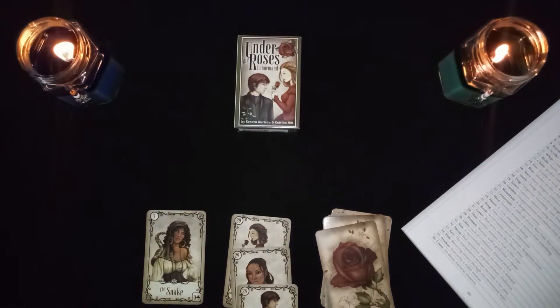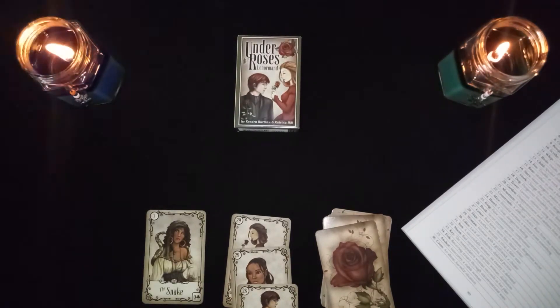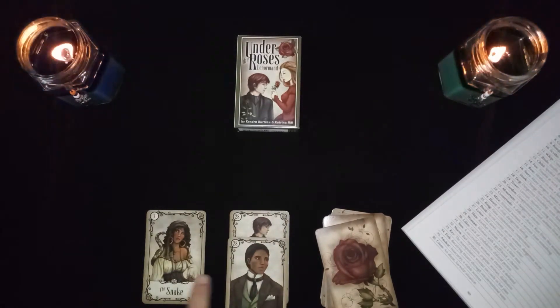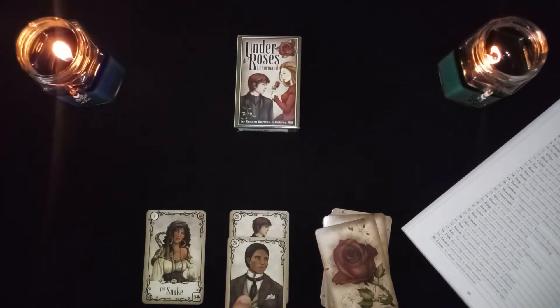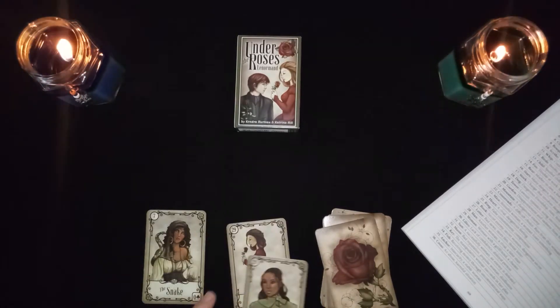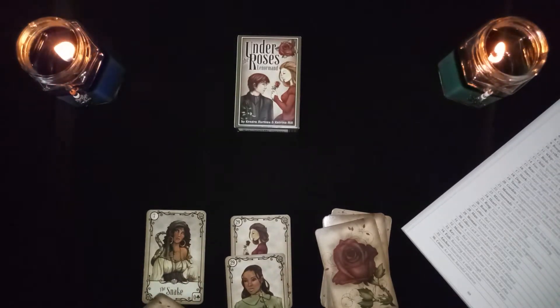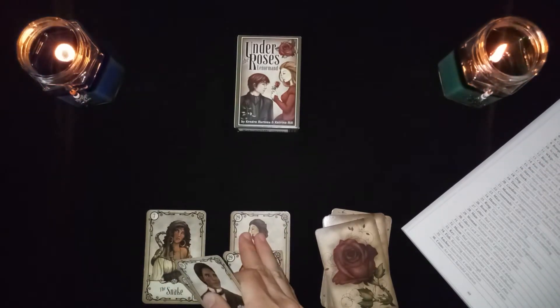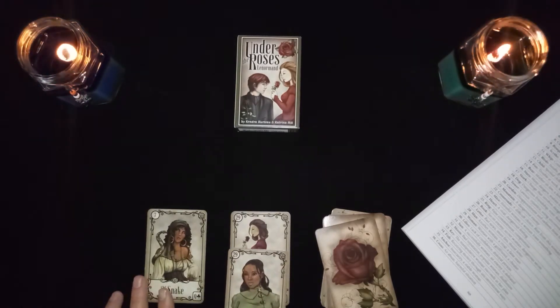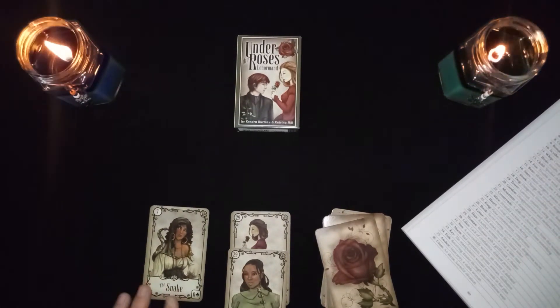The snake in combination with any person card: if it's the man card, it could be another woman in his life, a rival, or a false man — maybe this represents a trans individual. The woman card combined with the snake could be a woman with a girlfriend, a lesbian relationship, or it could represent the cheating woman — the other woman.